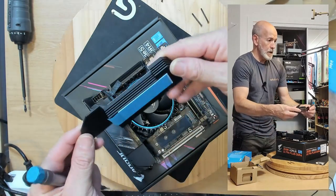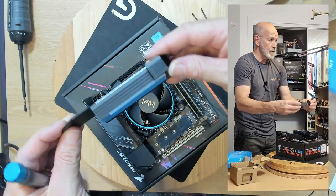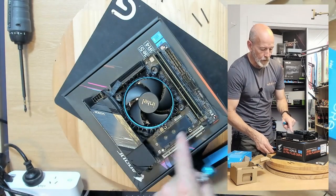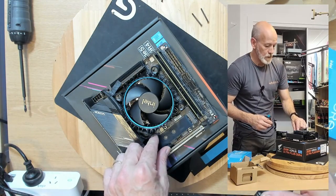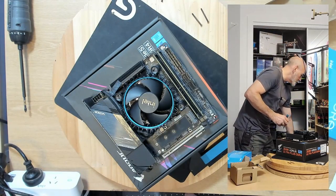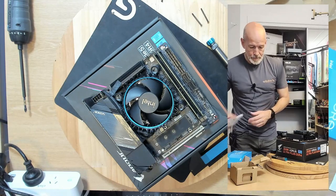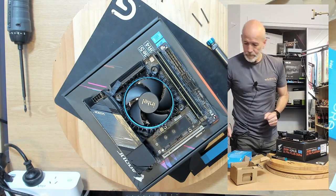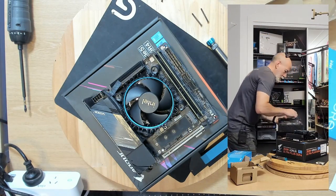We've got a decent heatsink for the SSD with thermal padding top and bottom. So you've got a little bit of plastic to pull off the bottom — that's really good. I suppose being in a confined space they're going to generate a bit of heat.